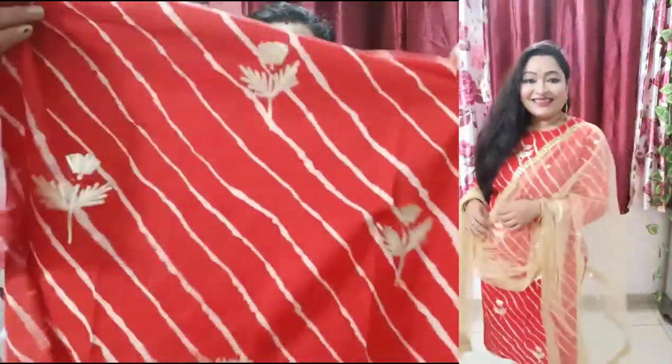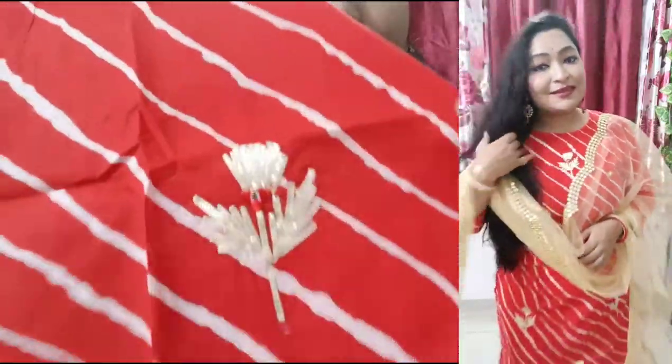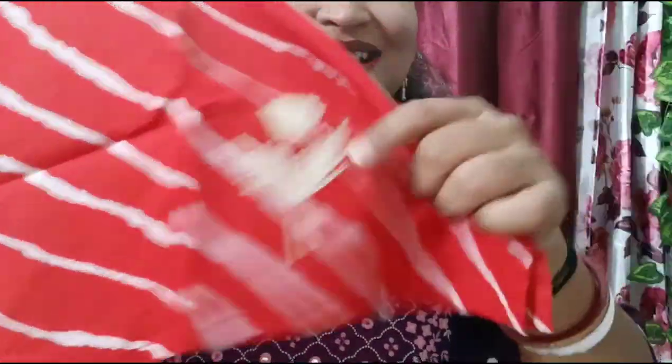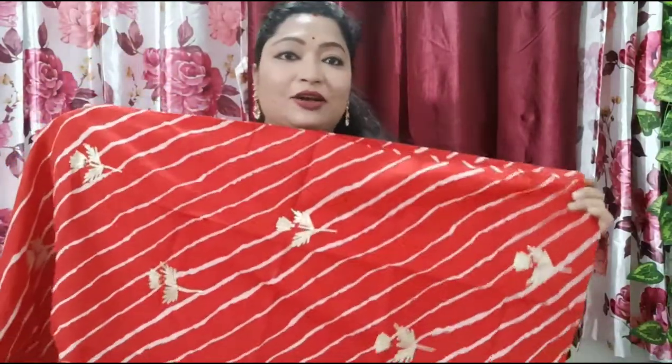It is a red color pure cotton dress. It has a very good print effect worked into it — it is very beautiful. The fit is a straight fitting with a side cut. It is very simple, but when you wear it as a mix and match, it looks very elegant. So let's move on to our next dress.